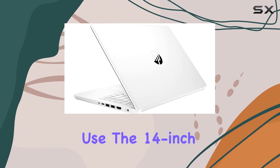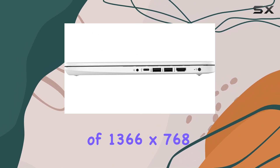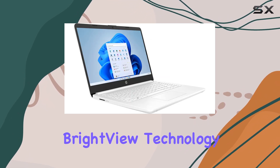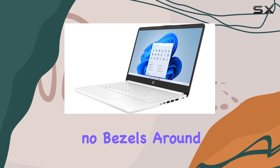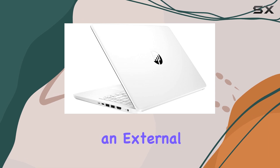The 14-inch HD display, with a resolution of 1366 by 768, offers a vibrant viewing experience that is enhanced by the MicroEdge BrightView technology. This feature allows for almost no bezels around the screen, which is great for multitasking, especially if you're using an external monitor.